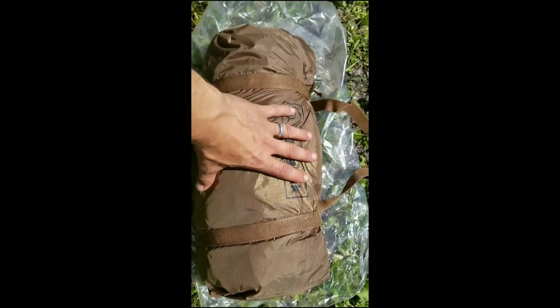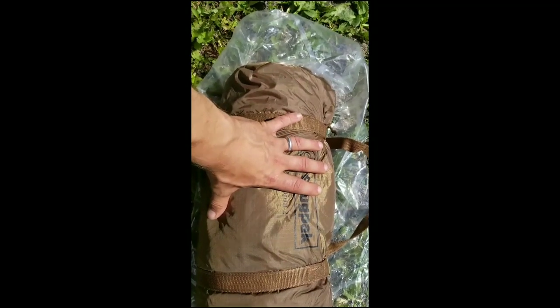I picked this up on Amazon. I paid for this with my own money, $475 Canadian dollars. I liked the look of Snugpak. They look like they're high quality, made in the UK.